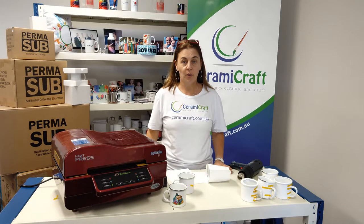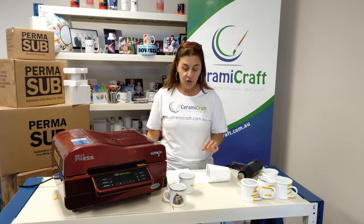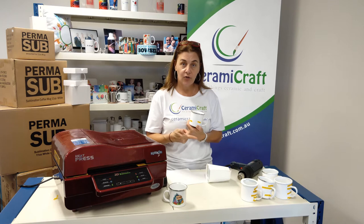Welcome to Ceramacraft. I'm Brenda, the sublimation specialist, and this is a demonstration of how to apply a transfer to a stainless steel camp mug using the 3D heat press and shrink sleeves. Let's get started.